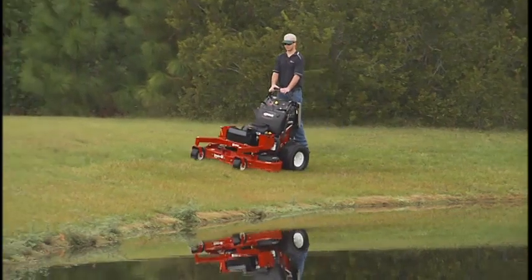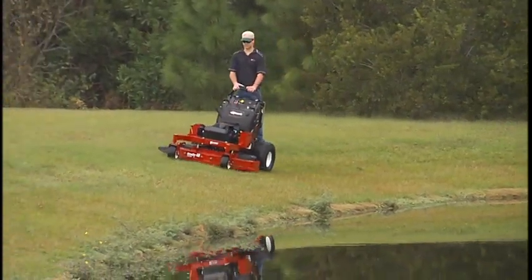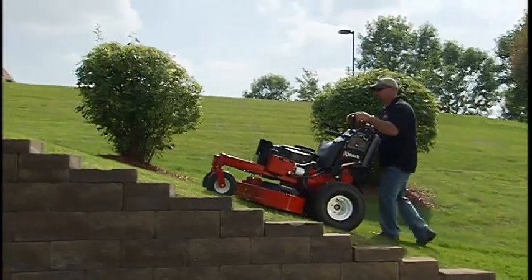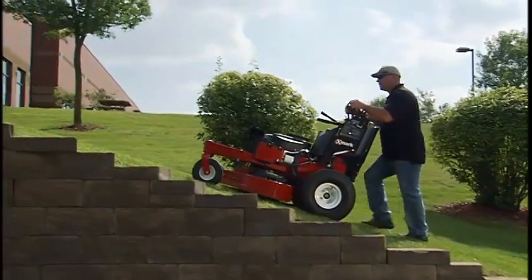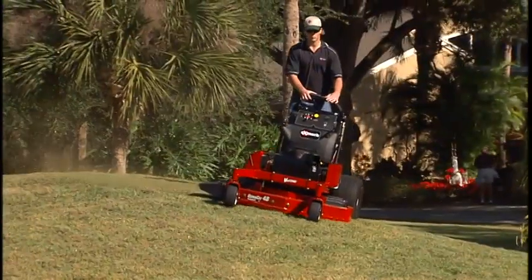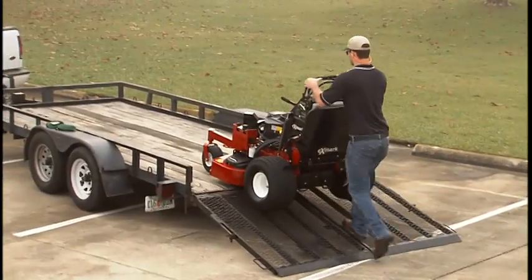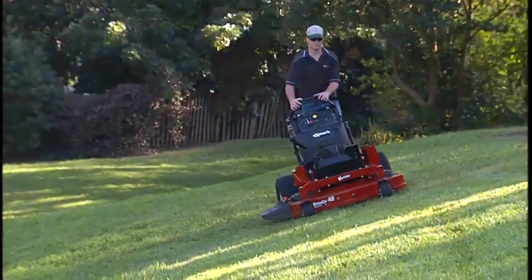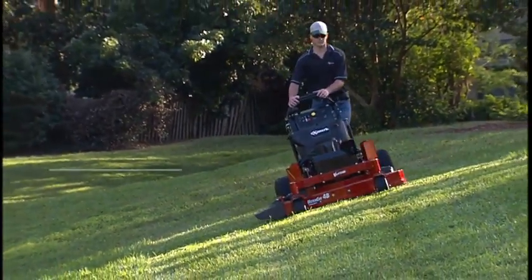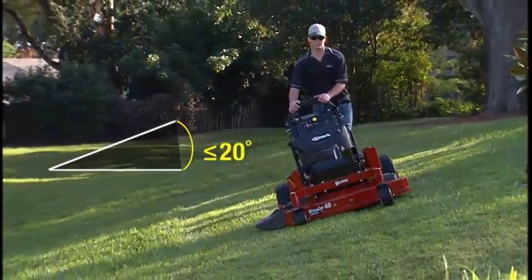Drive with caution and keep the Mower's speed under control. Stay well clear of water hazards. Beware of drop-offs and wet grass, especially when mowing on inclines. Operating the Mower on any slope or ramp requires extra caution. Carefully mow hills from side to side and never mow an incline with a slope of more than 20 degrees.